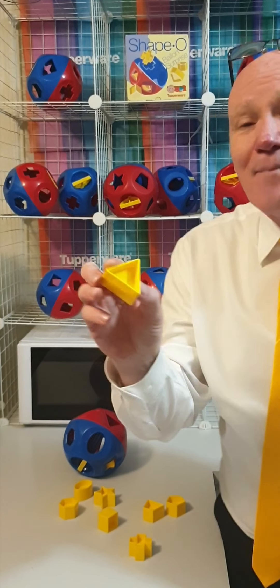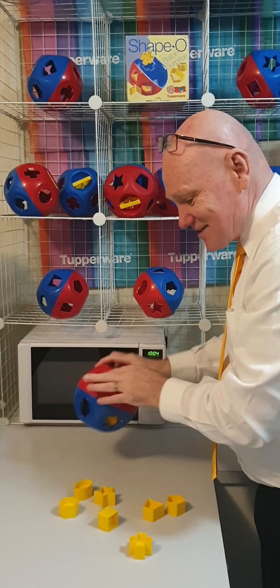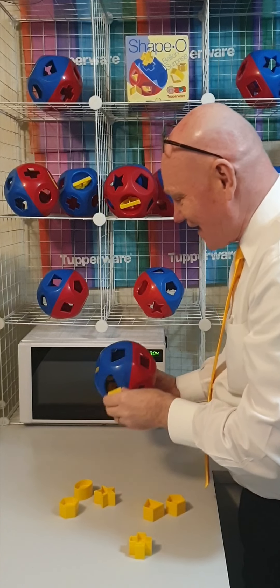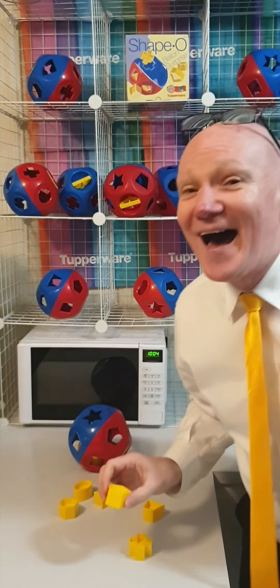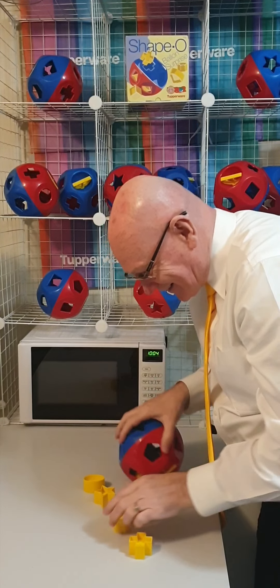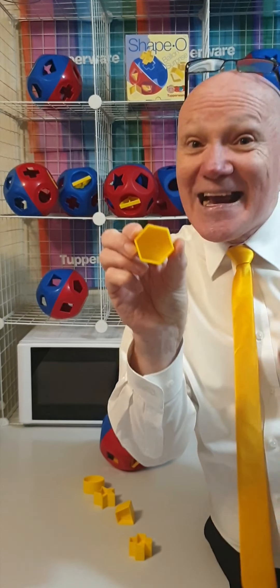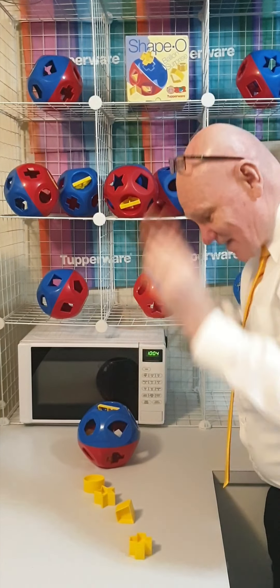The triangle is number 3 — 1, 2, 3. That goes into the triangle hole. Number 4 is the square — 1, 2, 3, 4 — goes into the square hole. Number 5 is the pentagon — 1, 2, 3, 4, 5 — you've got the 5 there, the 5 dots there, pop that straight in. Guess what is number 6? That's right — number 6 with the line underneath. You've got the 6-sided hexagon, find the hexagon slot and pop that straight in.